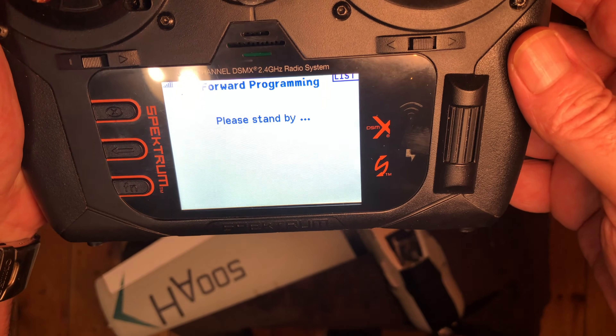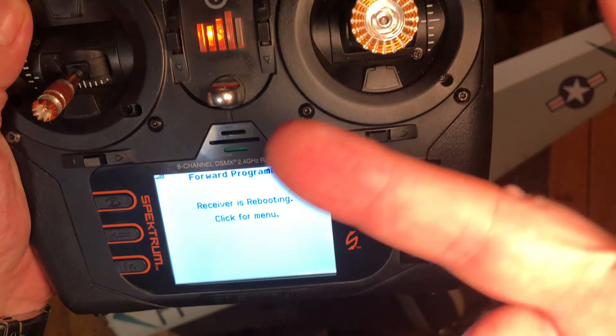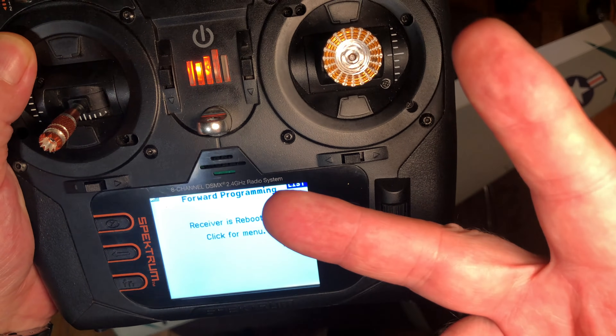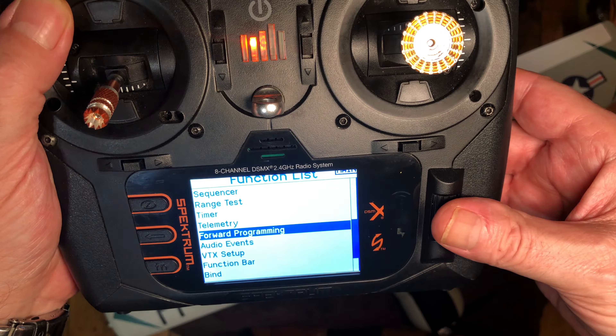Apply and reboot again. This time it went through the servo cycles twice — you can hear that as a normal SAFE initialization.